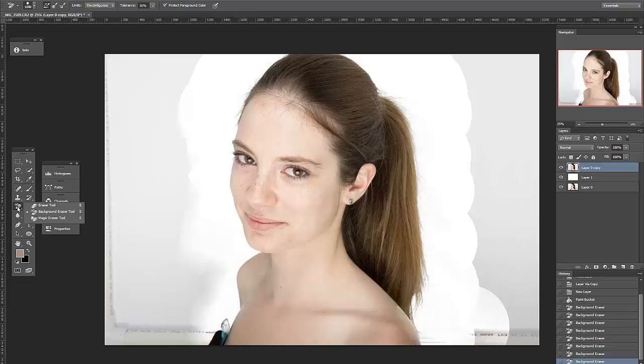I can then use the regular eraser to clean up the rest of the background safely, and within two minutes I'm done.